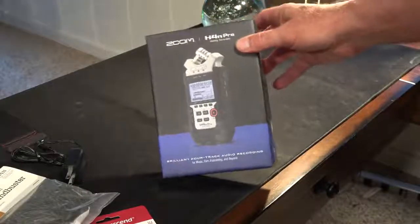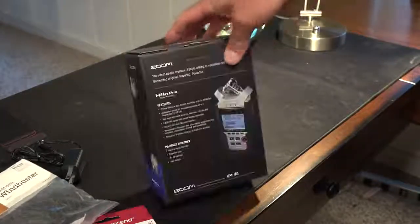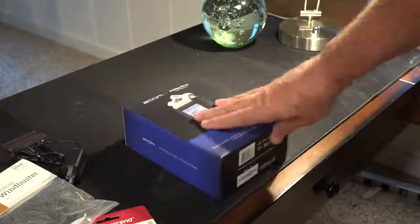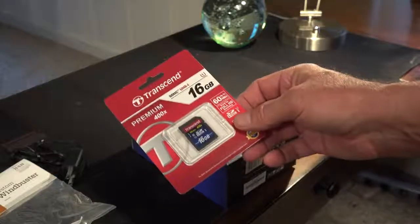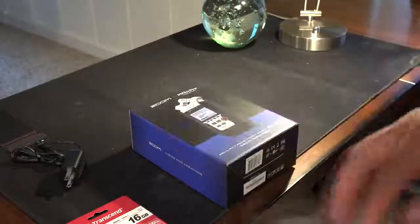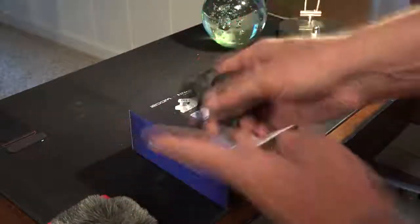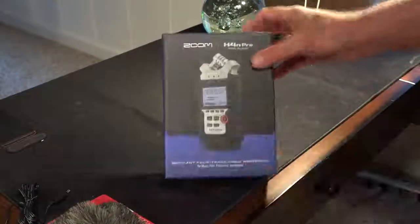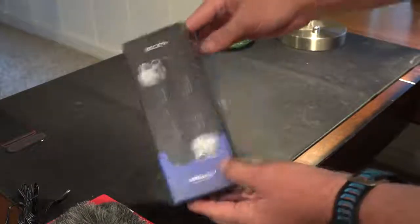Quick unboxing for the Zoom H4n Pro. I won't be using the audio from this video yet because it's not open yet. I bought this package deal from Amazon and it included a 16 gigabyte SDHC card and a windscreen dead cat. It's fairly large, fairly nice — this is a must-have since I do a lot of outdoor audio. It also came with an AC adapter, which I'll need to label immediately before I forget.